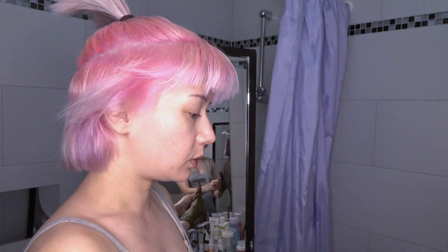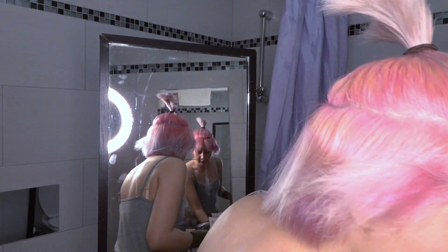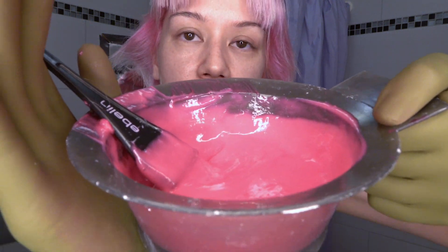Where are my gloves? By the way, I totally fell in love with these gloves — they are reusable latex gloves right from the hairdresser store. I've also prepared the color. This time I put tons of Flamingo Pink by Directions in it and only a little bit of conditioner.